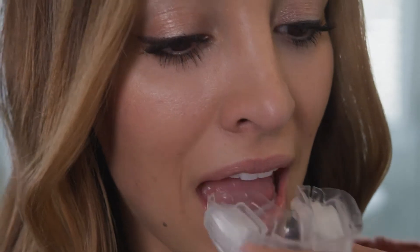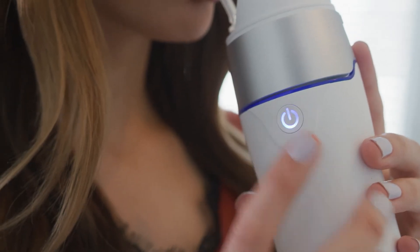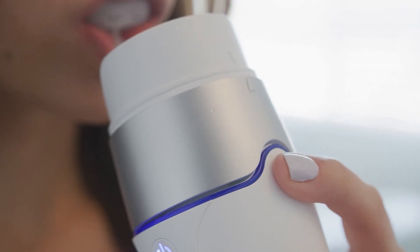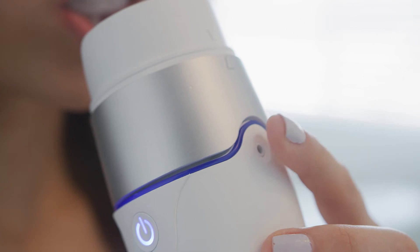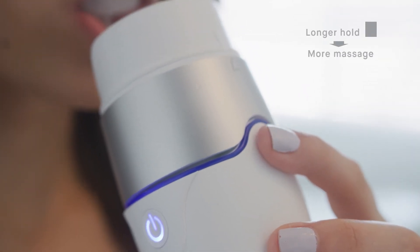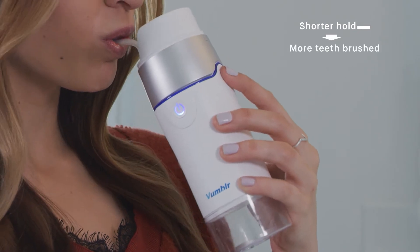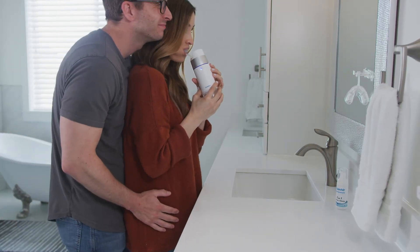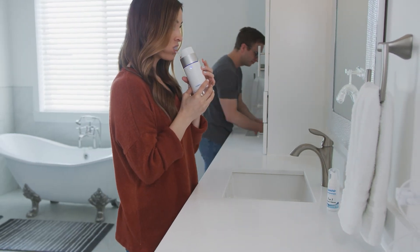Once the mouthpiece is in your mouth, you control the overall vacuum pressure and duration. Simply turn on Vumbler, place your finger over the air release hole to build pressure, and lift your finger to release it. The vacuum power stimulates blood circulation in your gums, so the longer you hold pressure, the more massage your gums get. The shorter you hold the pressure, the more your teeth will be brushed. By repeating this action, you are in full control of the intensity of the expansion and retraction of the mouthpiece.